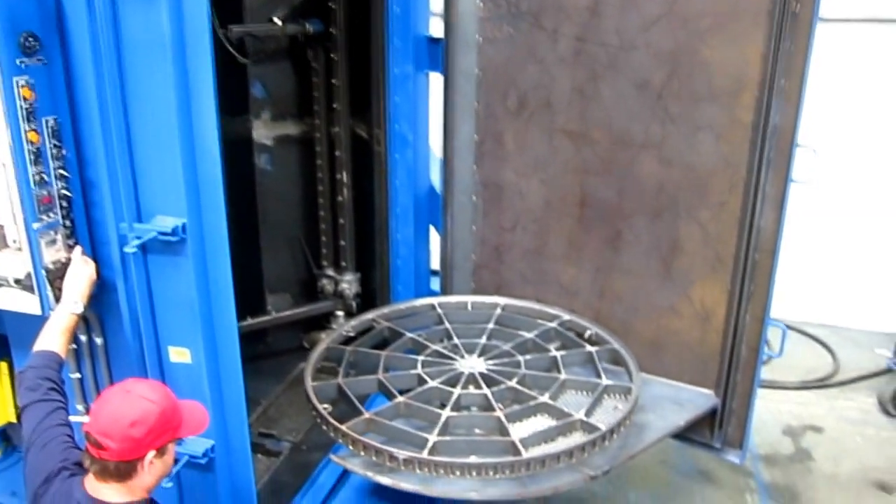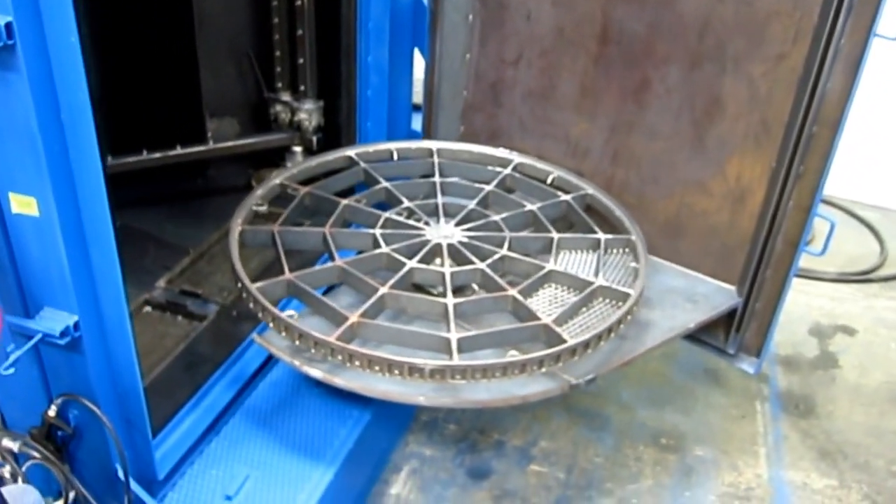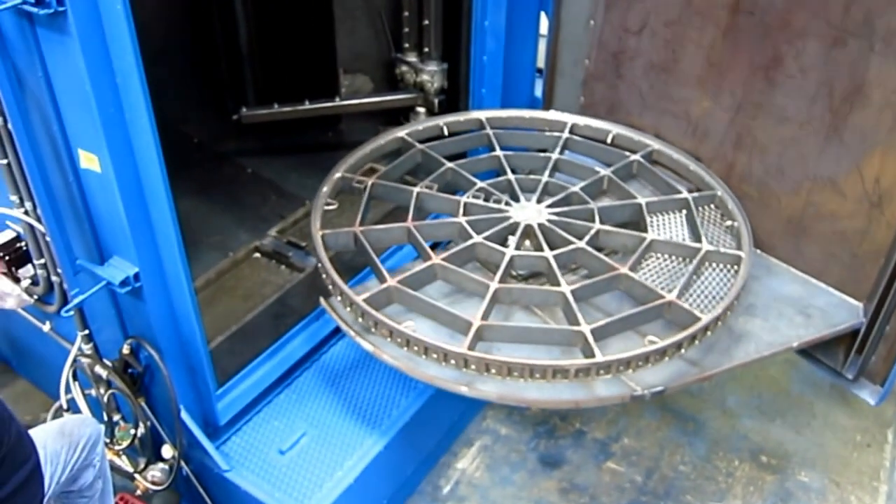Here's your turntable. You can watch the turntable jog. This is to help load the machine.